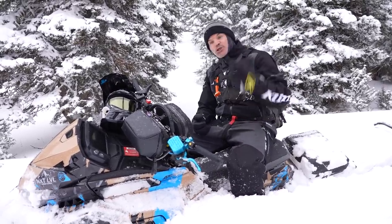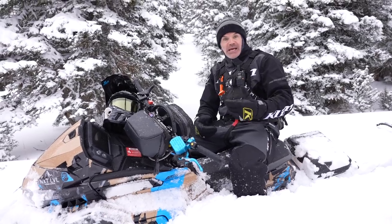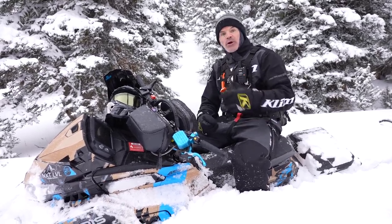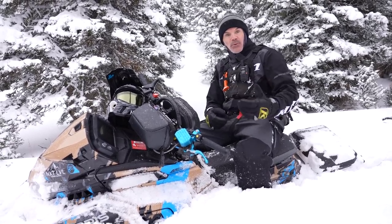Time and time again I'm getting asked through the channel — and we appreciate those comments, guys, we're always looking for new ideas — and one of those ideas that just continually keeps popping up, whether it's on my social media or through the channel, is: will you do a video talking about when and why you use the brake?